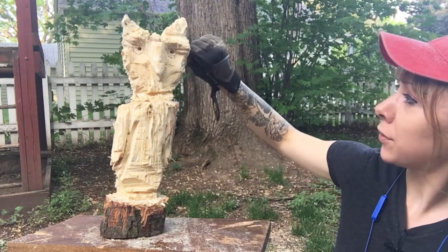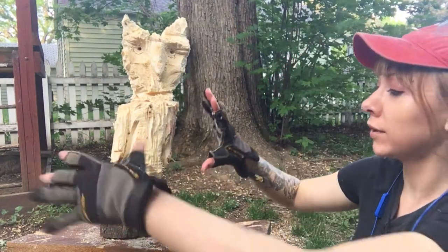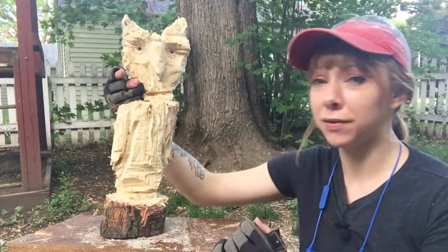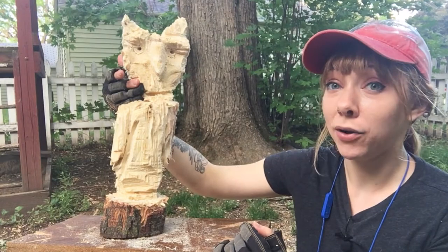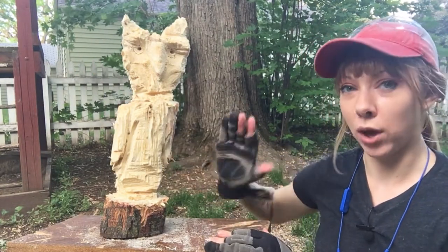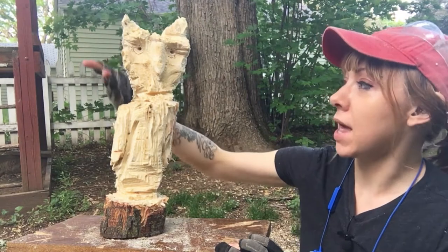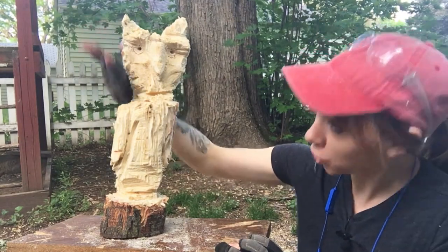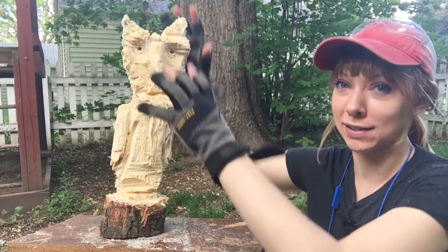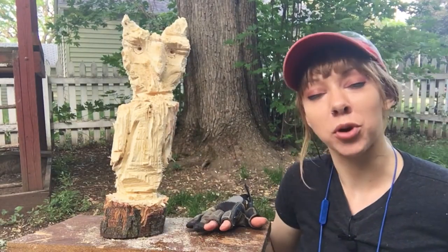For a first attempt with my chainsaw I feel okay about it. I'd like an owl to have a bigger body but that was just my bad for getting into it. I watched some of Kyle Hall's tutorials about chainsaw carving — he talked about doing wedge cuts, like everything's kind of wedges and triangles — really helpful advice. My cut was just too big so I took too much wood out and the head shape ended up slightly disproportionate, which is okay.